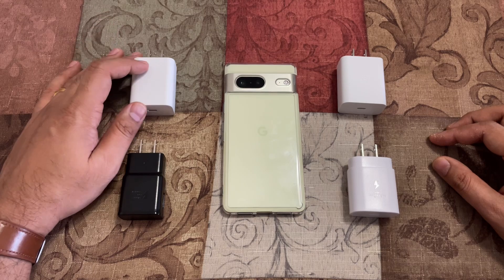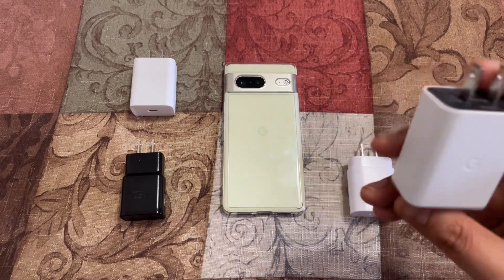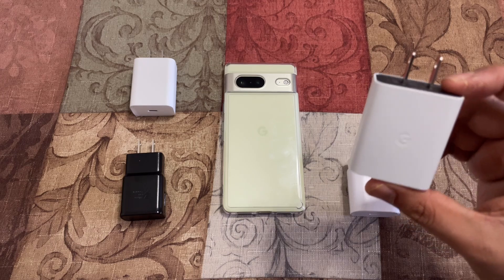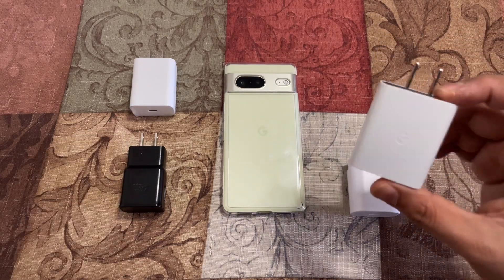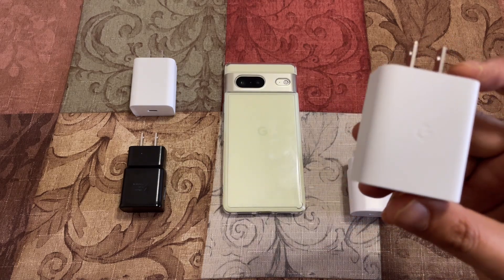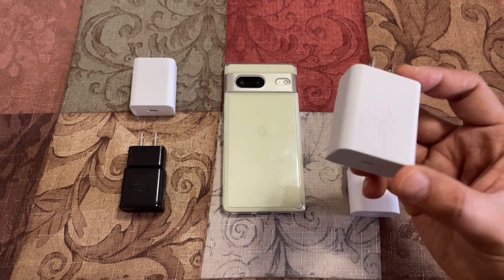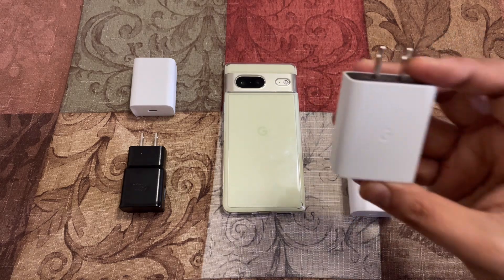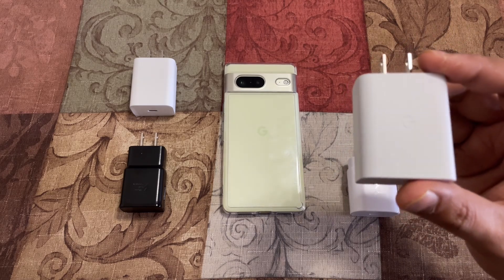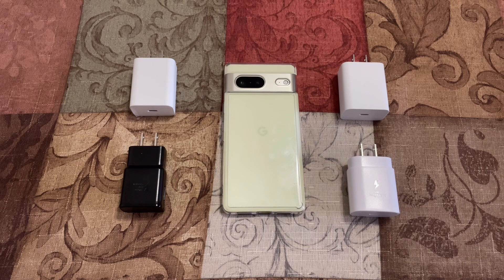If you need to buy a charger and you're not coming from an older Pixel, I would recommend going for Google's 30 watt charger. The reason is that — as the 15 watt result shows — Google may ensure their adapters work better with Pixel devices in the future. It's also PPS capable with multiple output wattages, so it's a good future-proof option. That's all for this video — please like, share, and subscribe. Thank you for watching!